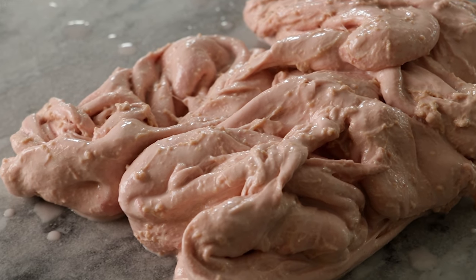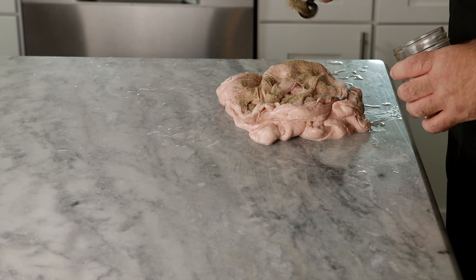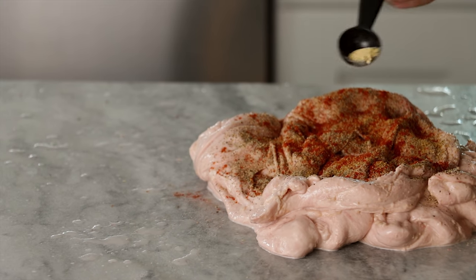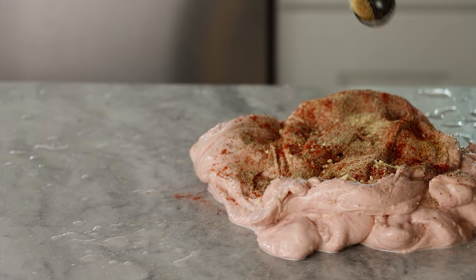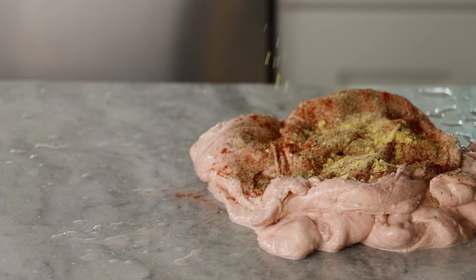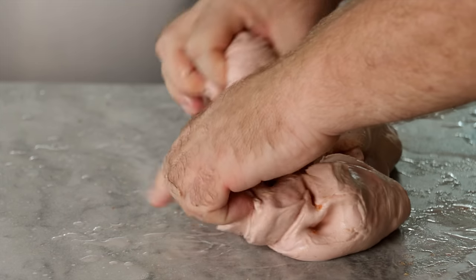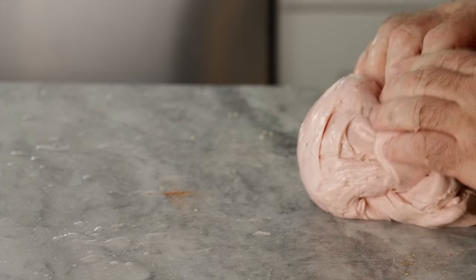Now that we have our very starchy seitan, we're going to go ahead and season this. The seasonings are: one teaspoon black pepper, half teaspoon coriander, half teaspoon smoked paprika, half teaspoon onion powder, quarter teaspoon garlic powder, half teaspoon mustard powder, and one teaspoon mushroom seasoning. Just knead all of these seasonings in and make sure they're evenly mixed. Once all the seasonings are combined, we're going to allow this to sit for one more hour.